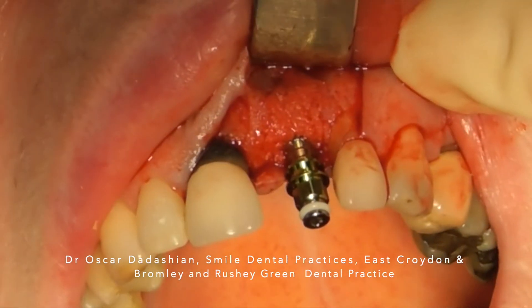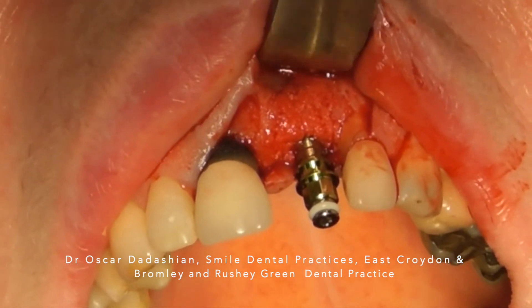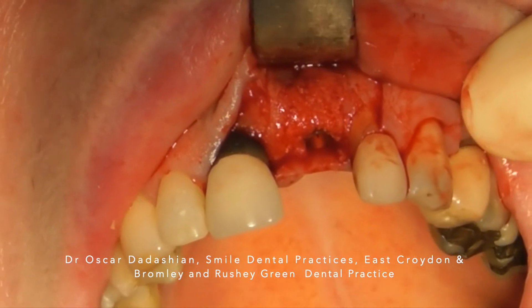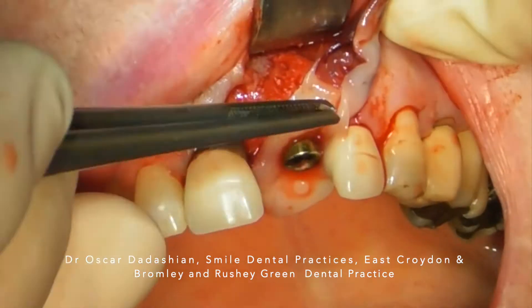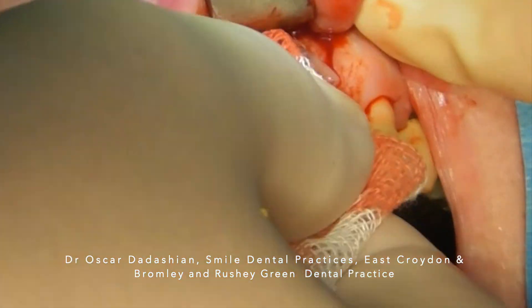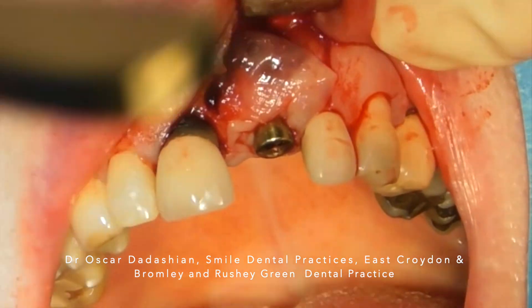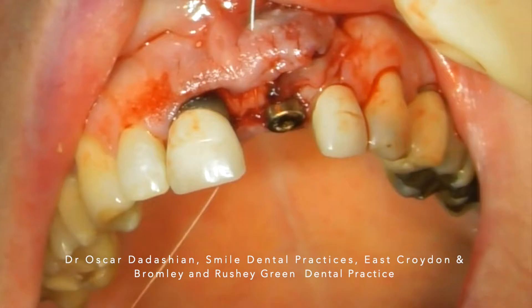The slow resorption property of xenograft is going to maintain the shape of the crest over a longer period of time. Here I'm placing my healing abutment and a PRF membrane — I'm tucking the PRF membrane over the site and suturing the soft tissue by displacing it more coronally.